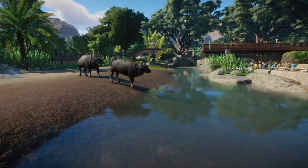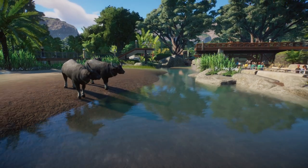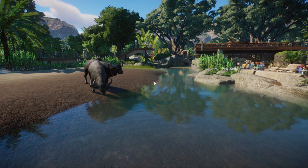I just plopped these three down a little bit ago just so I could show you guys. Nonetheless, I think it is another stellar choice for the wetlands pack, just like all the animals.